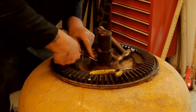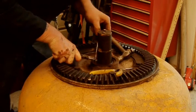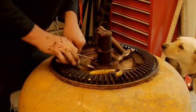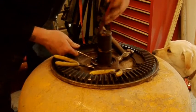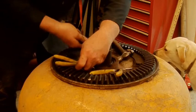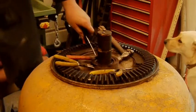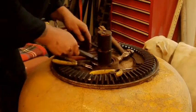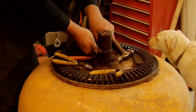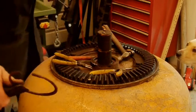This is where it pings off and shoots you in the eyes. There she blows — that's a big old circlip out.